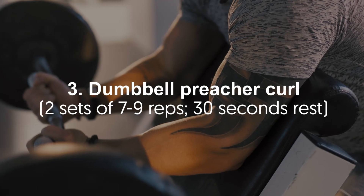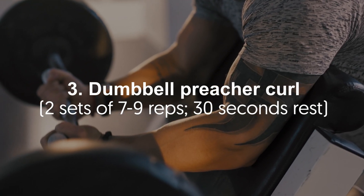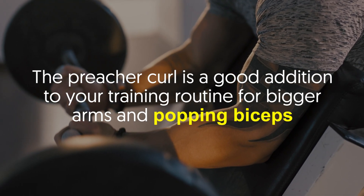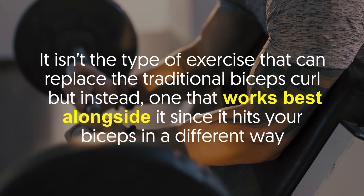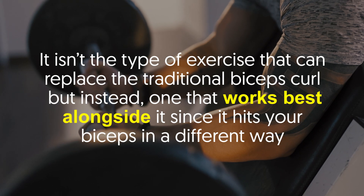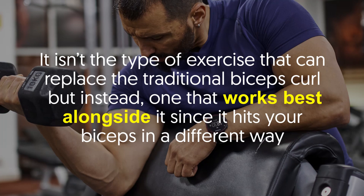Number three: dumbbell preacher curl — two sets of seven to nine reps, 30 seconds rest. The preacher curl is a good addition to your training routine for bigger arms and popping biceps. It isn't the type of exercise that can replace the traditional biceps curl, but instead one that works best alongside it, since it hits your biceps in a different way.